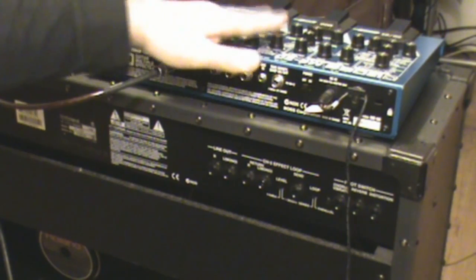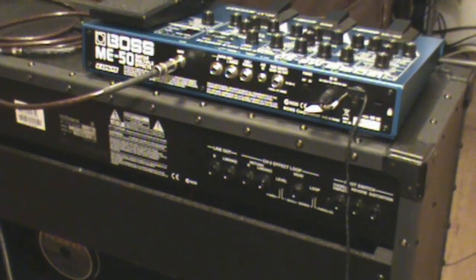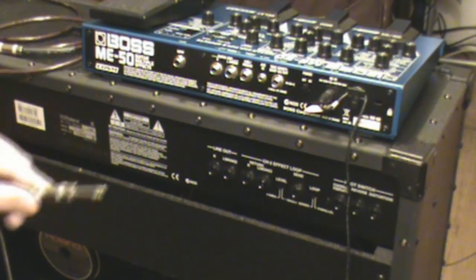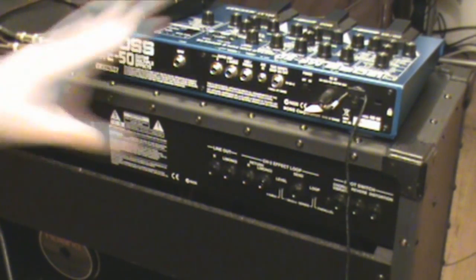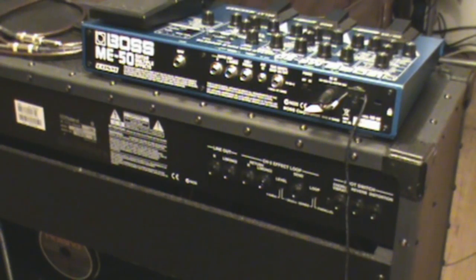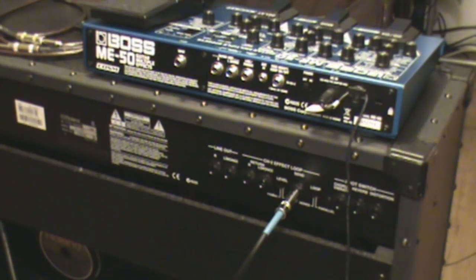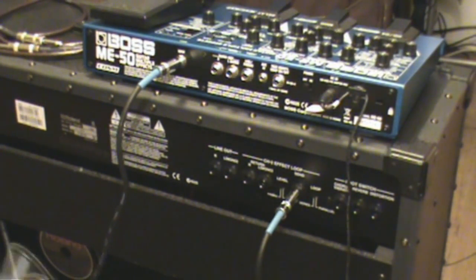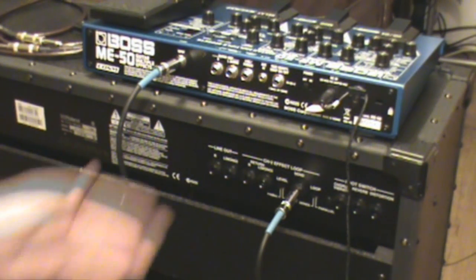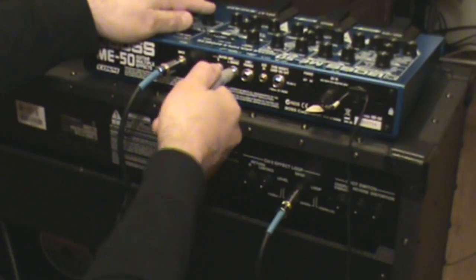It doesn't sound horrible, but it does sound better using the effects loop, and it doesn't change the distortion much but does affect the other effects. With the four-cable method, you plug your guitar cable straight into the amplifier's input on channel one. Then in the back of the amp, you run a cable from the amplifier's effects loop send — that send signal goes through your cable to the input of your effects unit. Because I have a stereo rig, you can connect left and right, or just go mono.